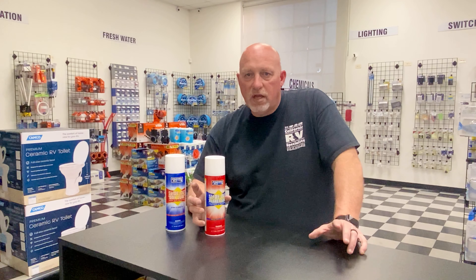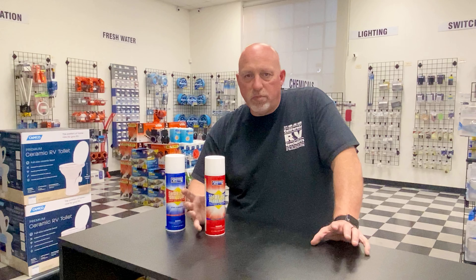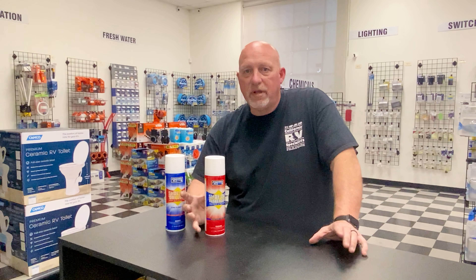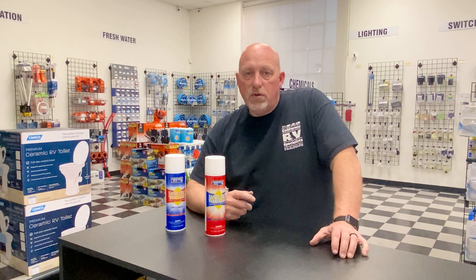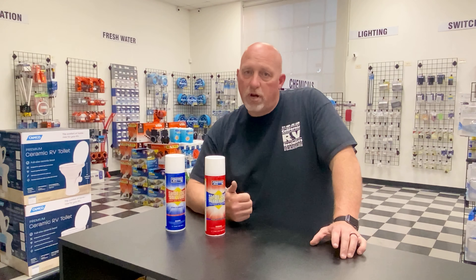This product comes out as a foam — like a spray mousse. We've all had a wiper blade on our car go bad: they dry out, they skip, they stop wiping as designed. This product is a foam spray. You wipe down your slide-out seals, make sure they're nice and clean, remove any dirt and debris, and then you apply this product.